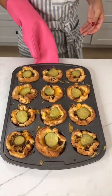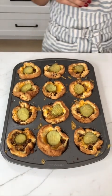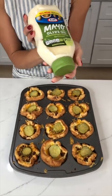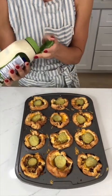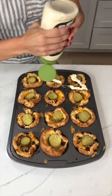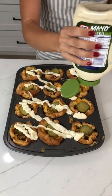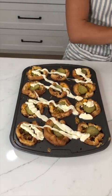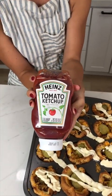I am so ready to put my toppings on and devour these. I'm gonna go in with a little bit of mayonnaise — feel free to change up any of these toppings if you're not a fan. I'm just gonna squirt it all on there. Then I'm gonna come in with a little bit of ketchup.